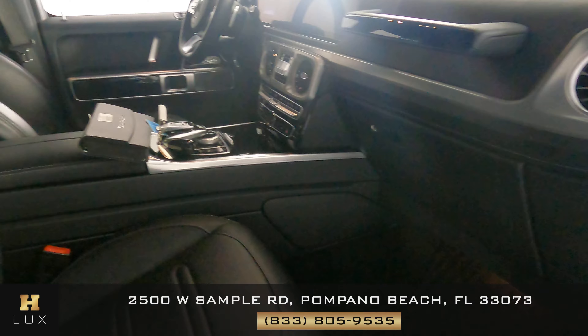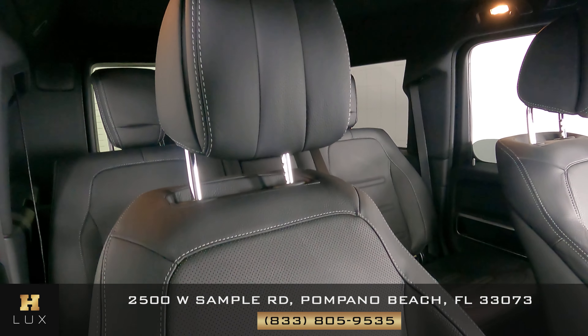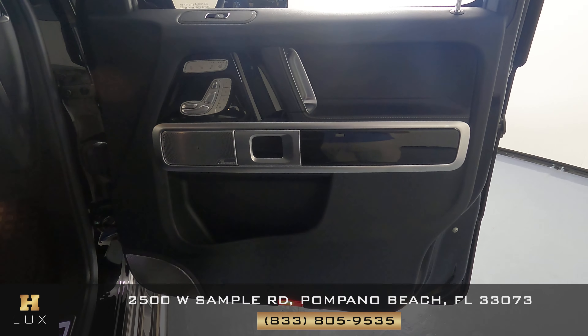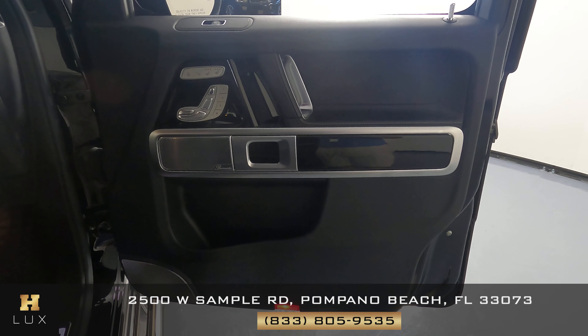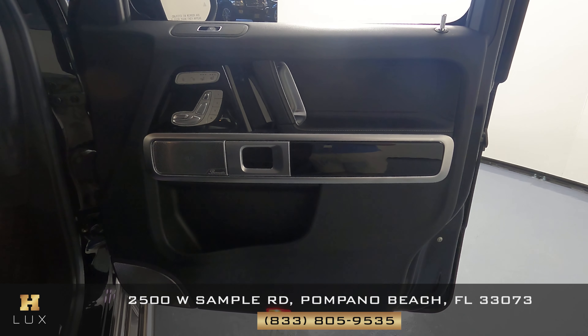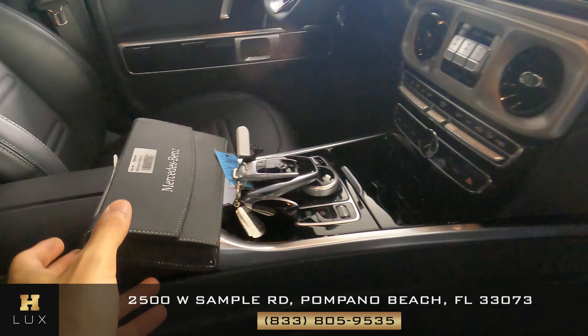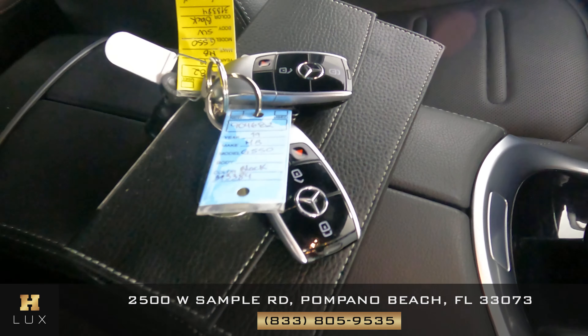Let's take a look at the passenger side, starting with the seat. Just like the other side, there's some minor wear and tear on the side, but overall the seat is in excellent condition. What about the door panel? Just like the other side, I'm not seeing anything — this door panel seems to be in excellent condition. Something I also want to mention is that this car comes with an owner's manual and two sets of keys.